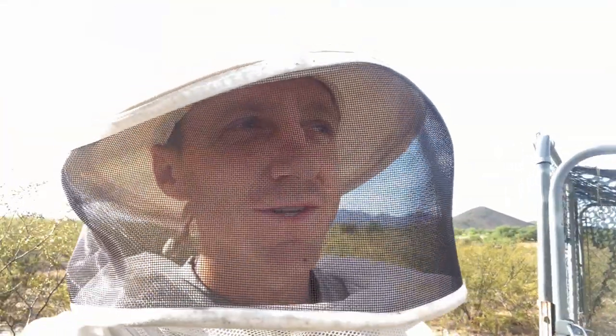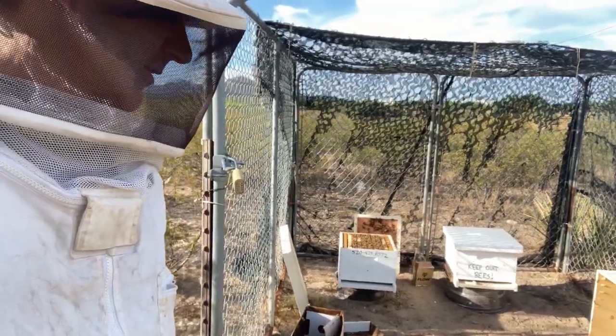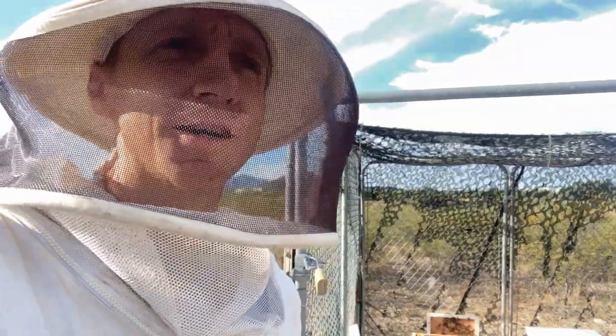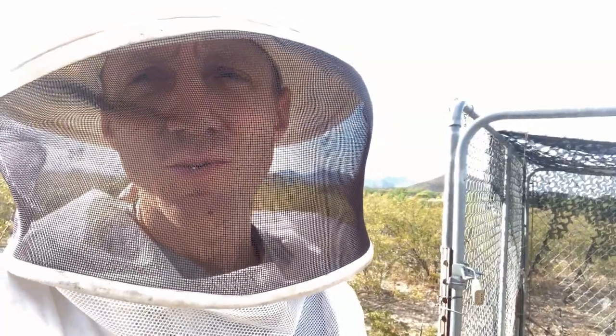Hey, good morning, it's Roger Thompson at the Thompson Atomic Ranch and today coming out and checking on the bees. We've got two hives out here — these are some European honeybees, so they're more docile and friendly than the invasive Africanized bees that we usually have around here. I'll go ahead and show you what we've got going on.